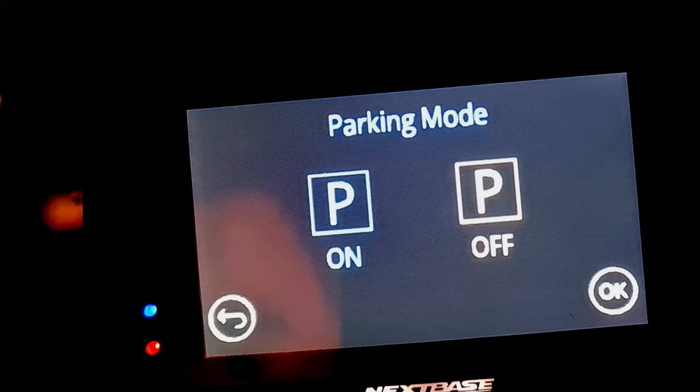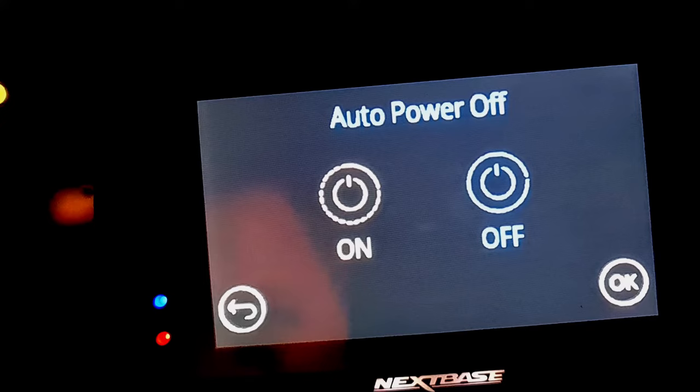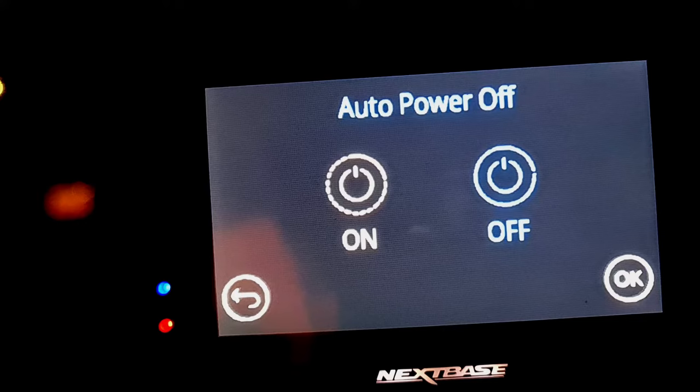Then come across to auto power on or off. If your dash cam is wired to an ignition, you want this to just be set to off. If it is wired to a permanently live cigarette lighter socket, then you want to turn this on.